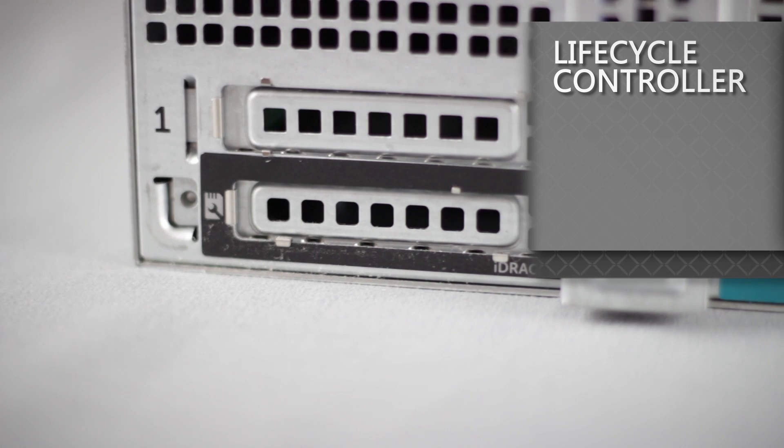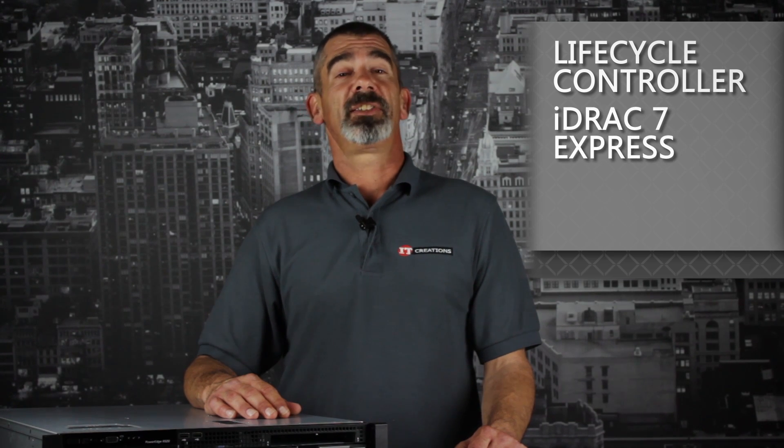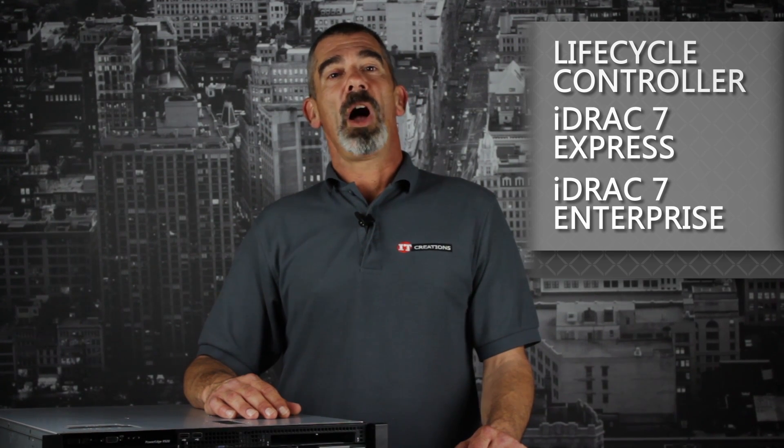For server management, the R520 offers the lifecycle controller and also remote management through iDRAC 7 base management or upgrading to an iDRAC 7 Express or iDRAC 7 Enterprise.